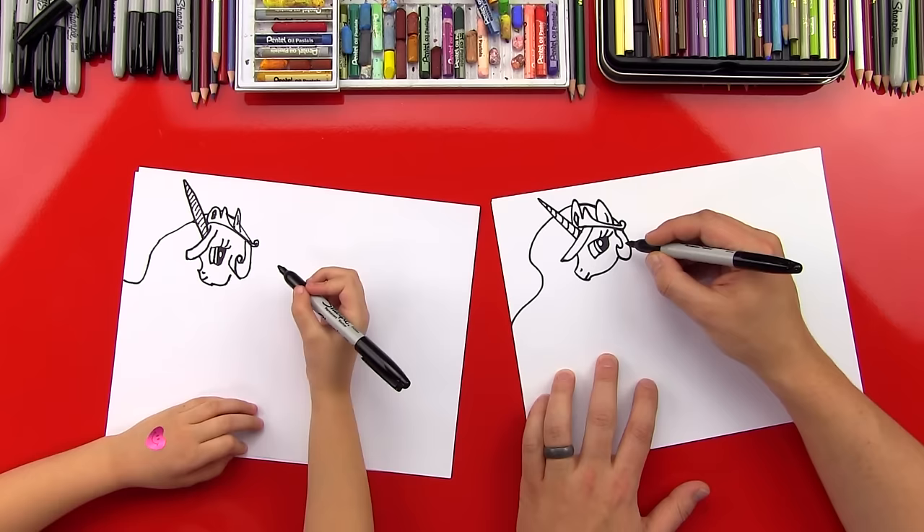You did such a good job! Your Princess Celestia looks perfect — she looks really pretty, just like you. Did you have fun? Yeah. Having fun is the most important thing, right? We hope you guys had a lot of fun drawing Princess Celestia with us. If you want to take a photo of your art and send it to us, the email is myart@artforkidshub.com. Should we say goodbye to our art friends? See you later, art friends! Goodbye!